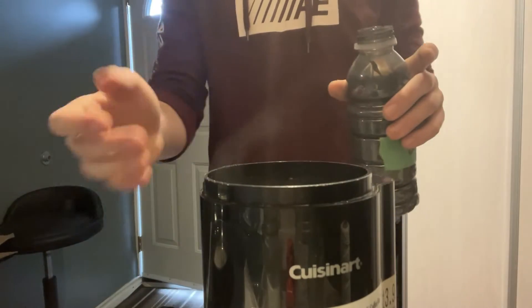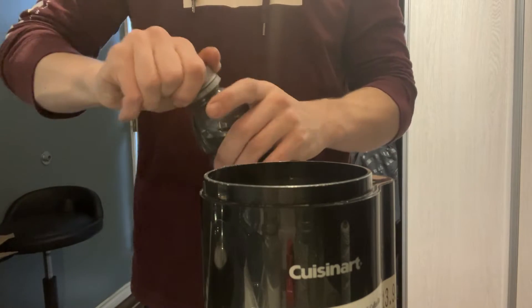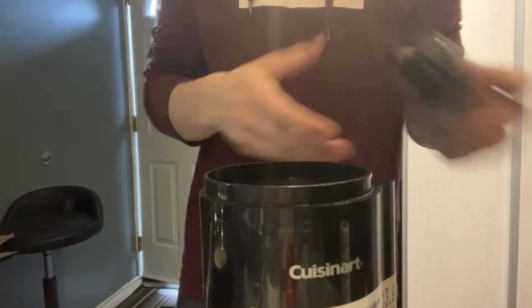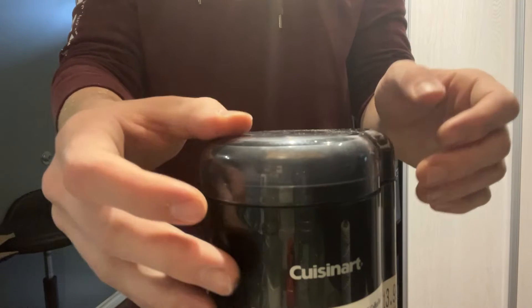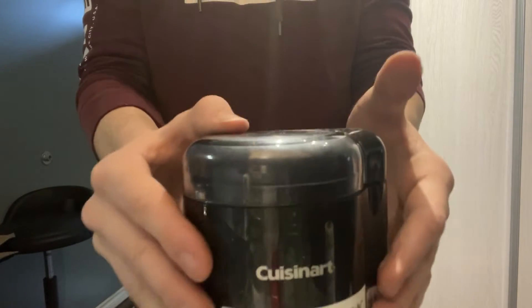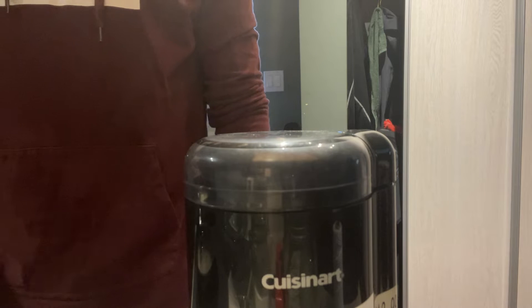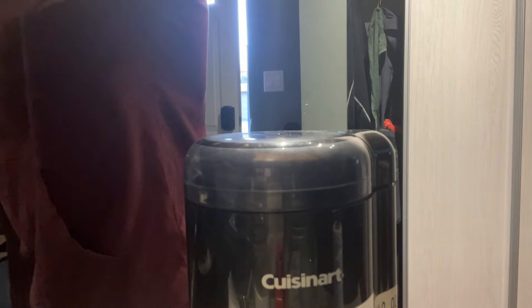To make sure my gunpowder is incredibly fine, I'm going to blend it in a metal coffee grinder. Probably don't do this — I was a bit scared doing it — but gunpowder isn't a very sensitive explosive. I was very tentative about this step, but the finer the gunpowder is, the better your fuse will burn.